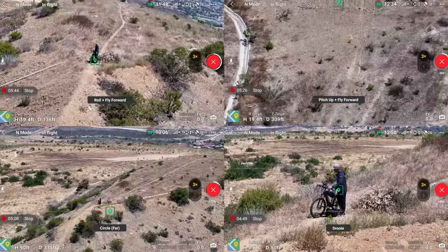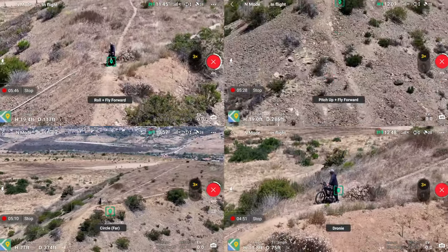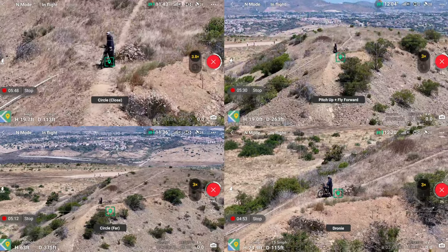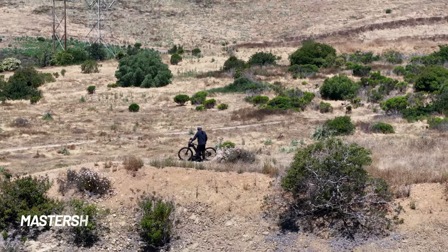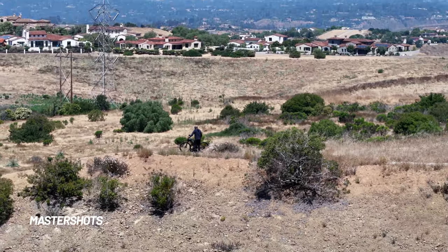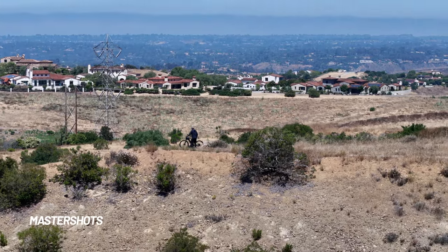The next intelligent flight feature is Master Shots. It's very similar to Quick Shots — kind of like a combination of a bunch of different Quick Shots as well as a few other unique movements. It compiles everything into one video clip, and you can edit that clip later or the DJI app will put in a little edit with audio for you. Let me walk you through Master Shots on the Air 3.